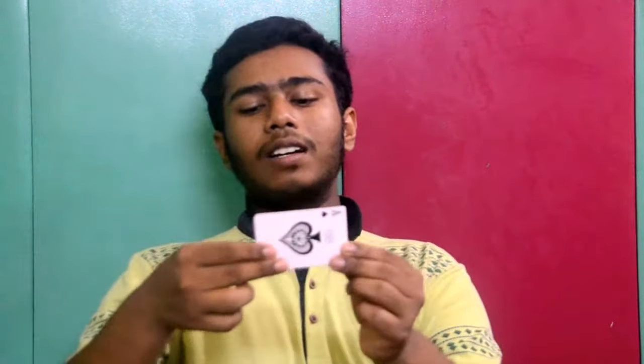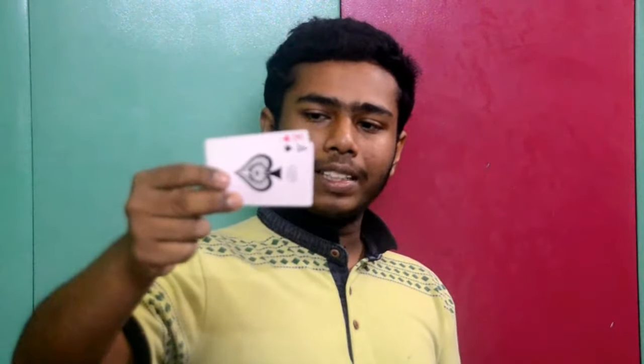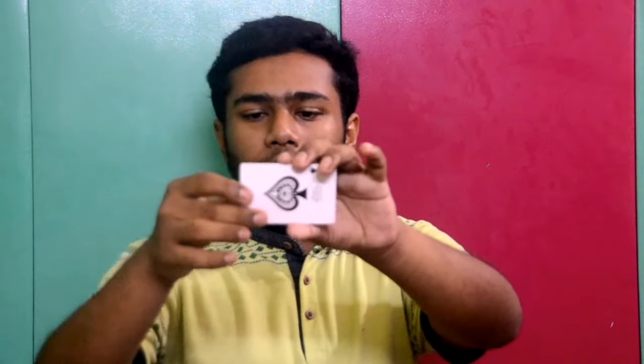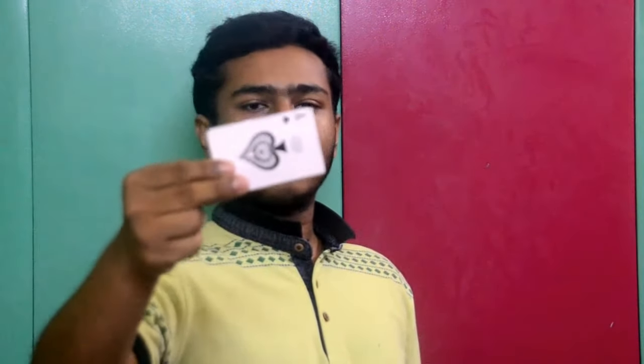Take these two fingers and put them here, around one third of the card. Don't go to the middle — it will screw everything up. Place your fingers one third of the way down and put your thumb behind it like this. You are giving pressure downwards with the middle finger, and the thumb is just behind the middle finger. These two fingers are in one place, and above that is your four finger.